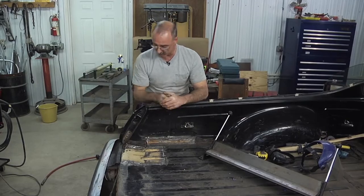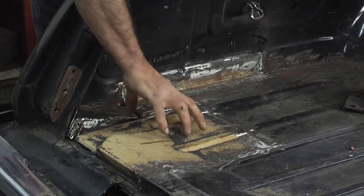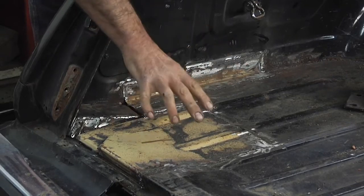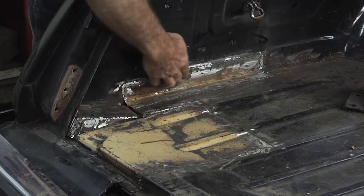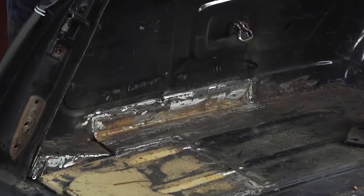This El Camino had a couple of very serious rust problems here in the box. Here in this back corner you can see all the way down to the pavement — there was a huge hole here, a lot of rust. Over here we had a couple of big holes going through the side of the box where that had rusted through.